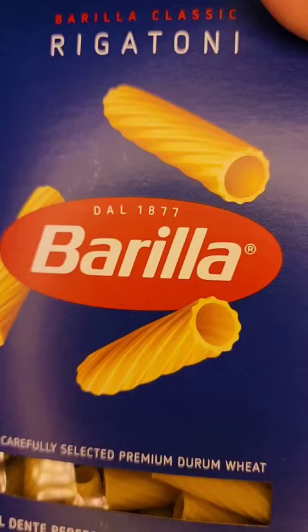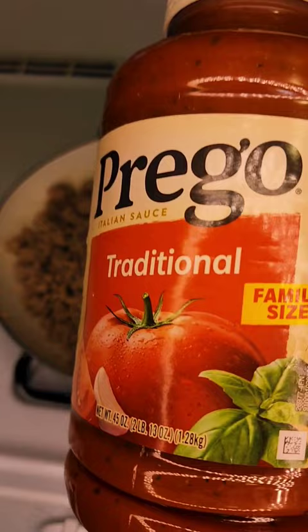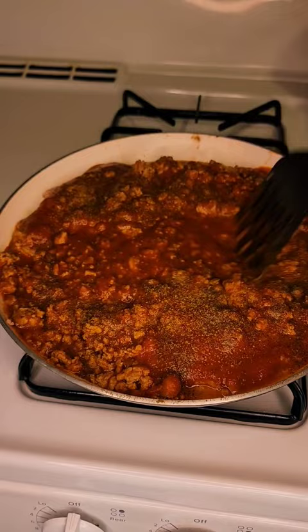Homemade baked ziti. Let's get it. I make my baked ziti with some ground turkey and some noodles I can't pronounce, and I use a simple Prego because I don't know how to make homemade red sauce yet, but it's on the way. I make my own little mixture.